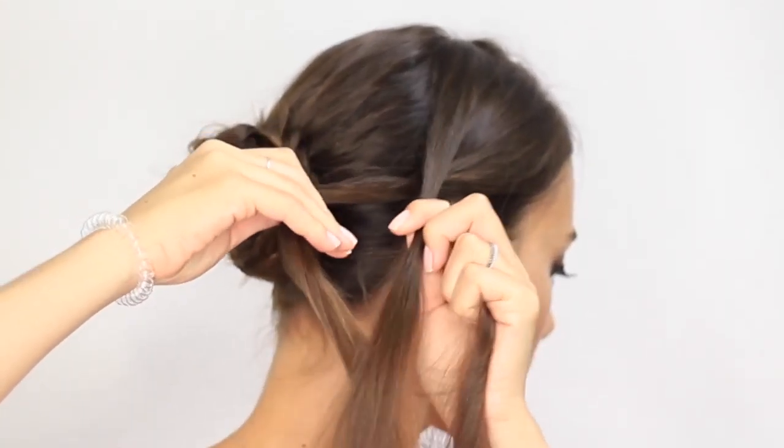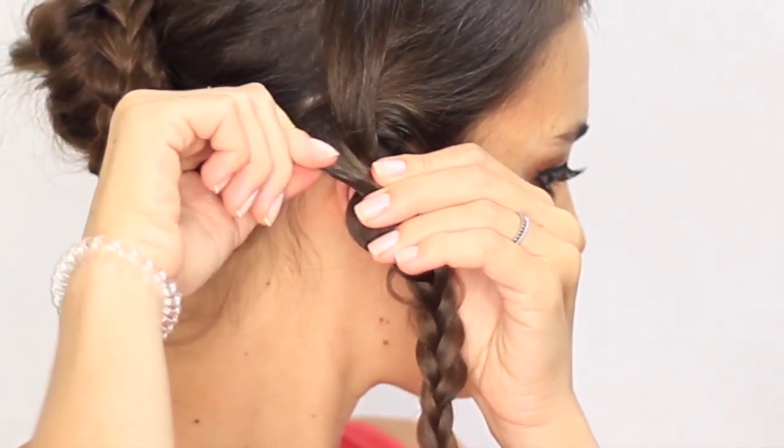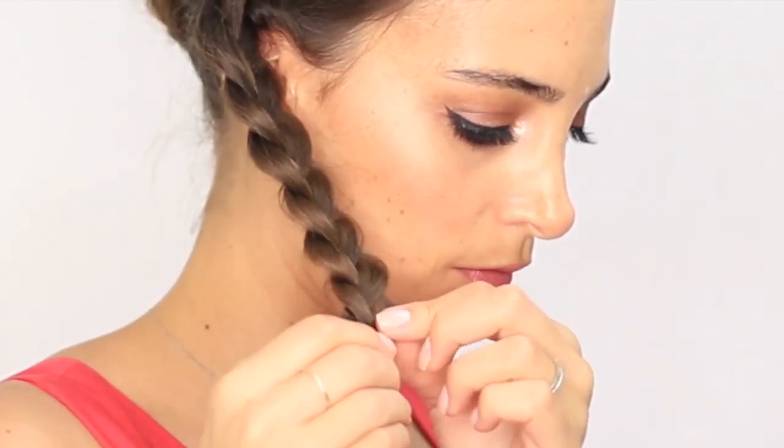Take the remaining loose hair and braid it in the direction of the bun. Relax the braid by pulling on each section and finish by wrapping it around the bun.